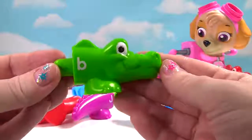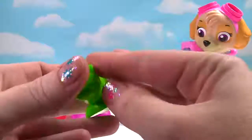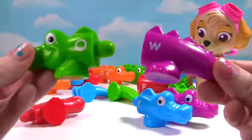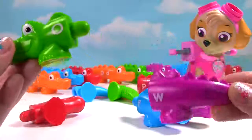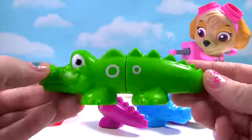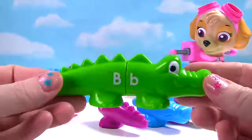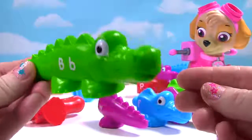Look, we have a green head. And it has the letter B. Over here, it's the letter O. Here's a tail. This tail is purple. Here's another tail. It's green and it's the letter O. And look, we have the letter B over here. And a happy alligator.